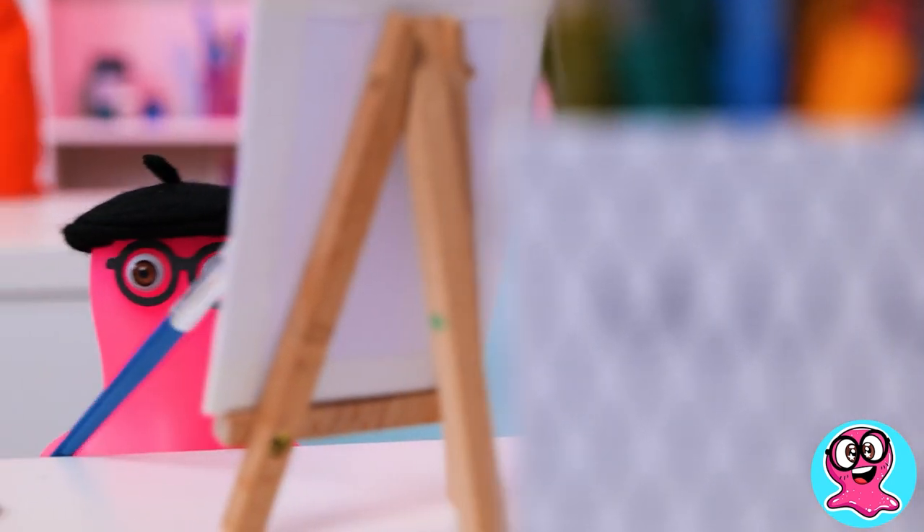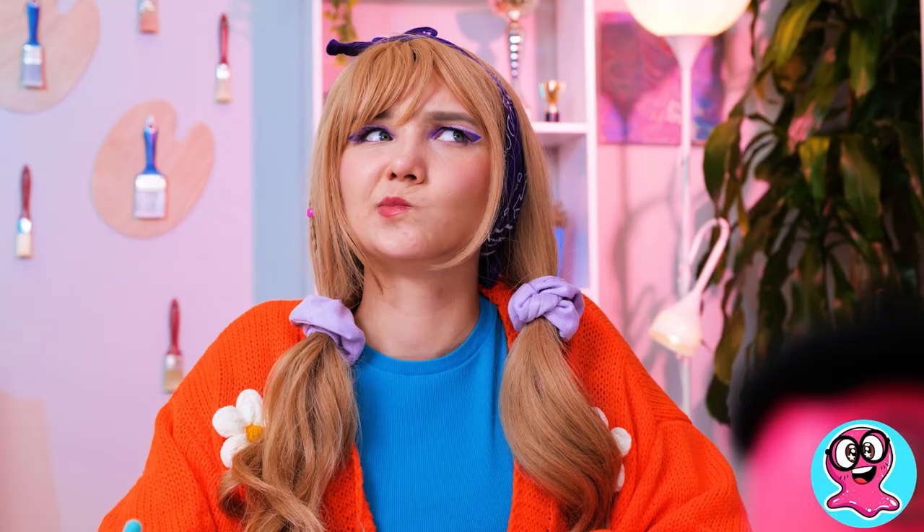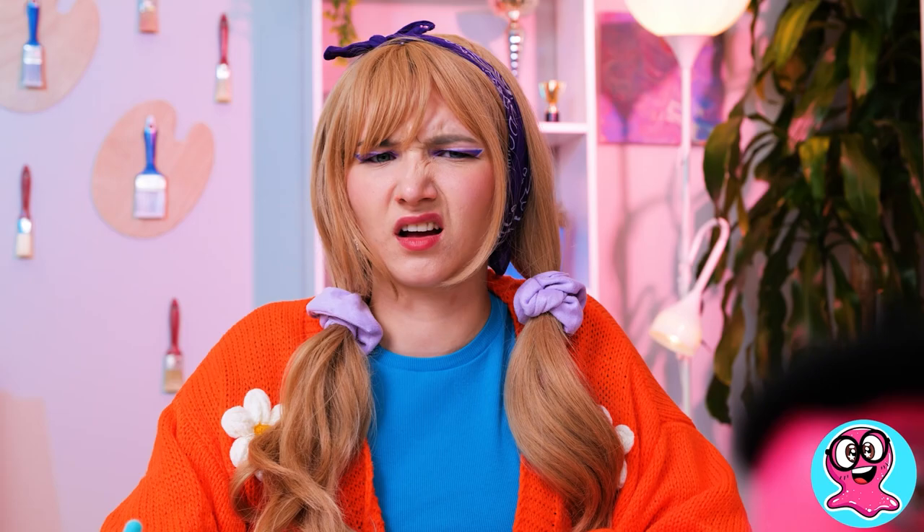Whee! My favorite art lesson! So cool, right? Hey, girls! Do you hear me? Come on, cheer up! Students! Who can tell me about unusual drawing tricks?